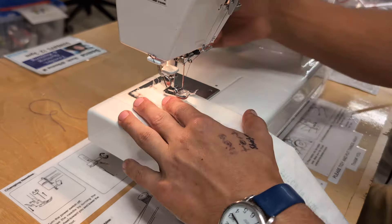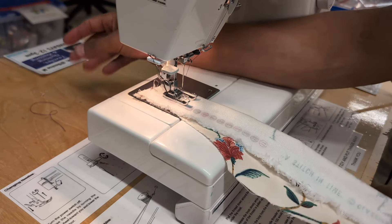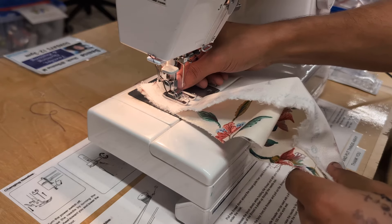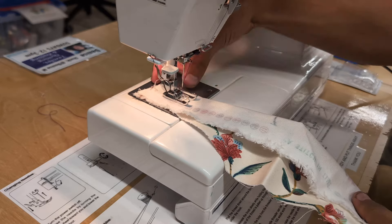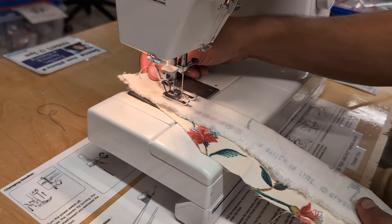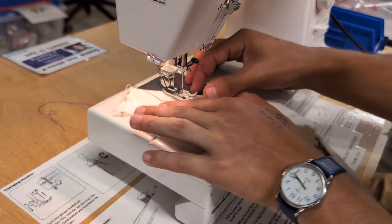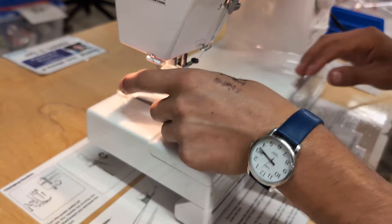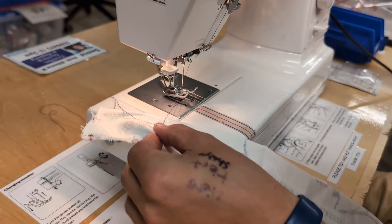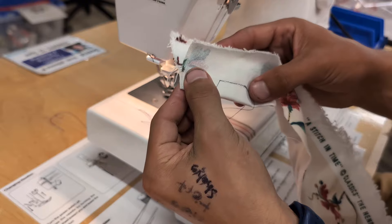Put the fabric on the machine and use the lever in the back to drop the foot down. Hold these threads, and when you're sewing the machine will move the fabric, but it doesn't hurt to help it a little. With your foot on the pedal, hold the threads and the fabric, and press the pedal. You can see we're making a nice straight stitch — that's with a stitch length of two. Lift that foot up to check the result: no blue thread visible on the top, and no purple visible on the bottom. That's perfect.